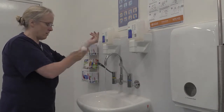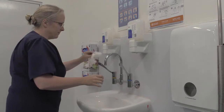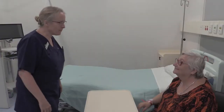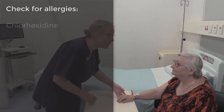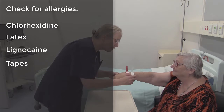An assessment of the patient must occur prior to the insertion of a cannula. Prior to beginning your assessment you must follow hand hygiene protocol and wash your hands, minimizing the risk of nosocomial infections occurring. During your assessment you must check for any known allergies such as chlorhexidine, latex, lignocaine, or tapes.